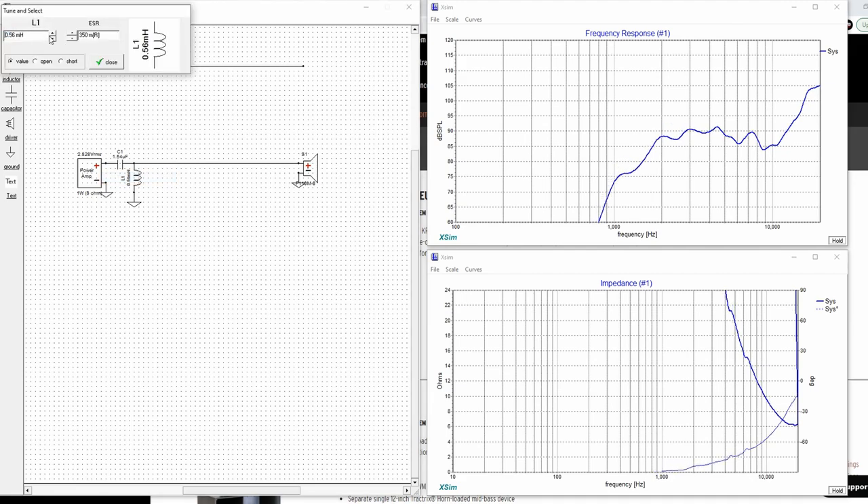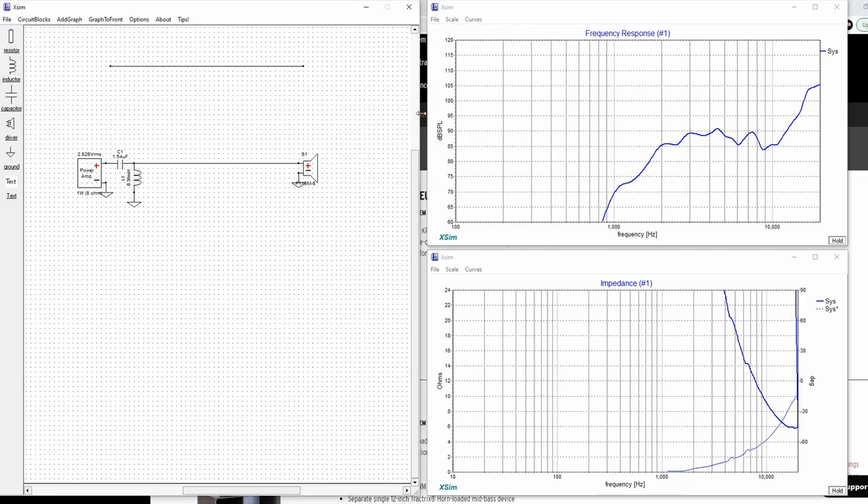Let's get it down a little bit lower. Probably somewhere between 0.5 and 0.35. And now we have a really nice crossover point at about 2 kHz, and we're starting to protect the tweeter fairly significantly, which is great. Everything is looking really good now, minus this high end.